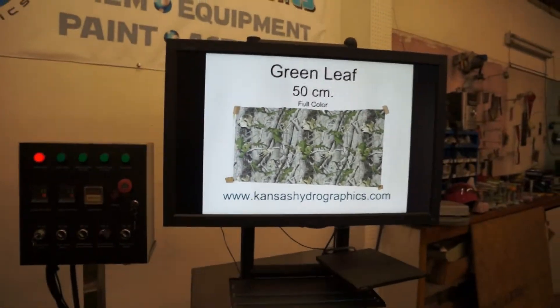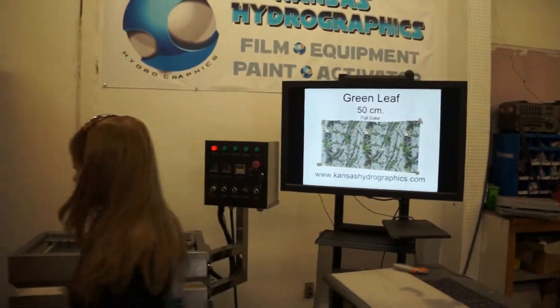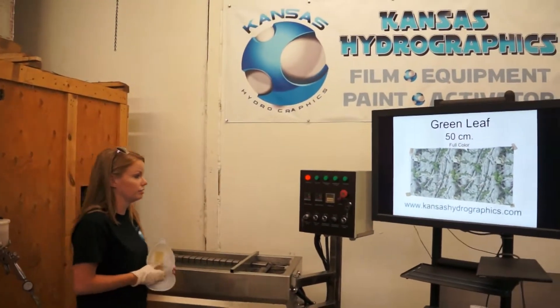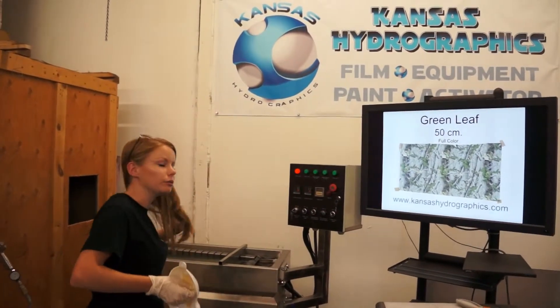I'm going to dip it to a white base shade today, using Hydrogator. This is one of 40 prints that we're releasing all at once this summer.